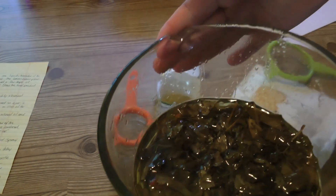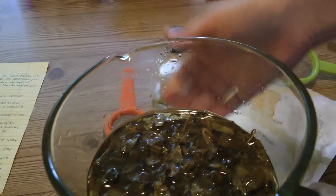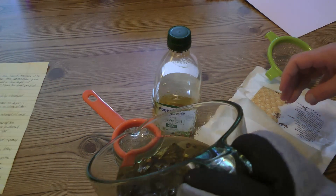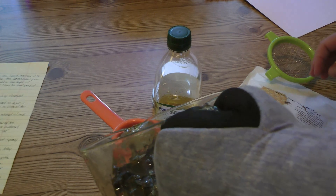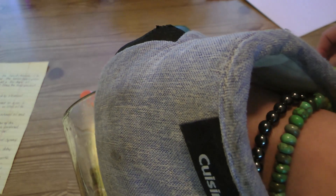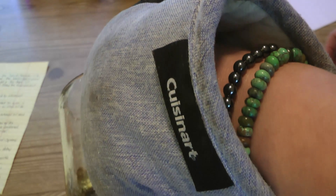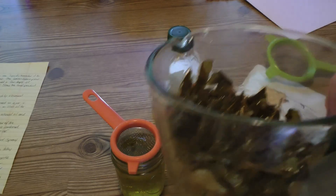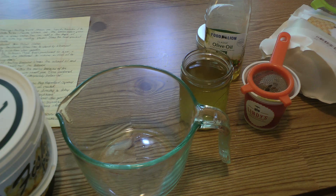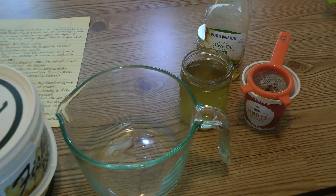My jewelweed has been cooking down for a few hours now, and I'm going to strain out the oil, which should have all the good jewelweed goodness in it. You can do a three-to-one or four-to-one ratio — that's oil to beeswax. I'm going to start by putting my beeswax in, since I'm only doing one-fourth of the jar.